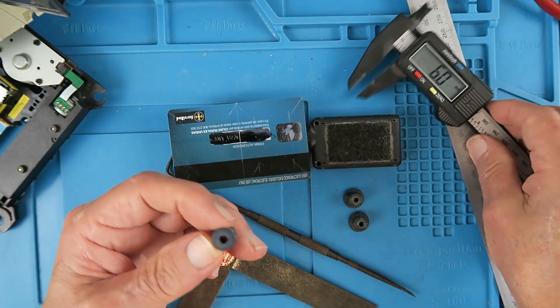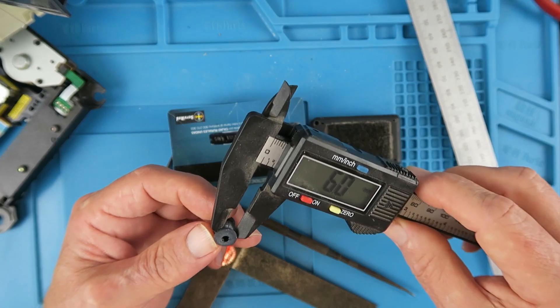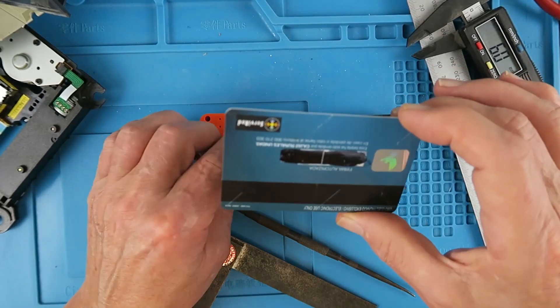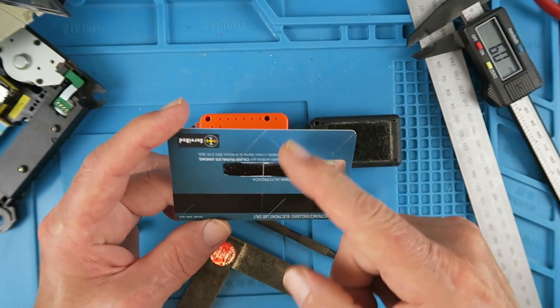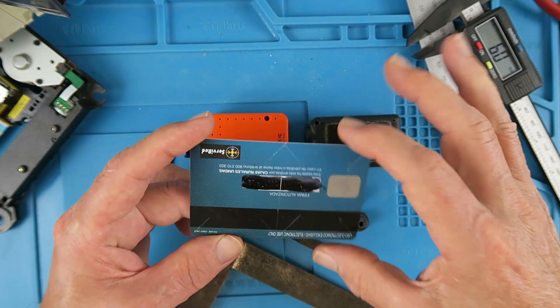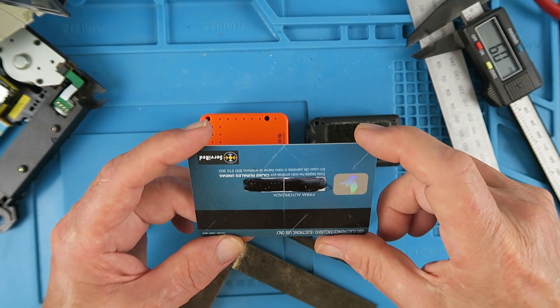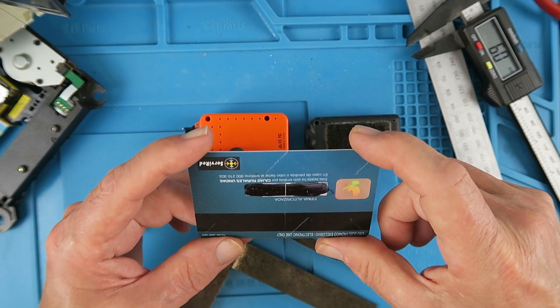The grommets themselves — the inner part there is six millimetres. Four six-millimetre holes are needed, and to make sure that they all line up once we cut the card in half, we can put the two halves together and just drill our holes through both pieces. Let's get on and do that.